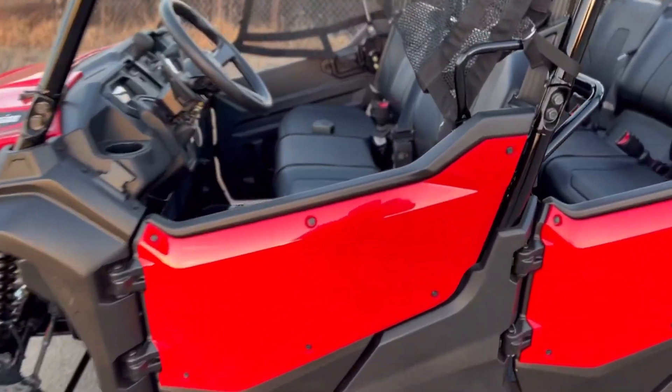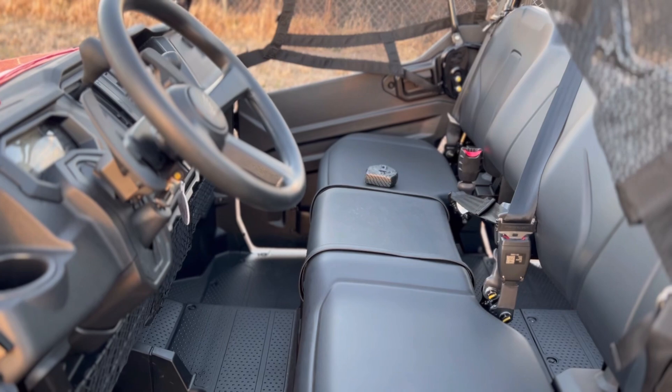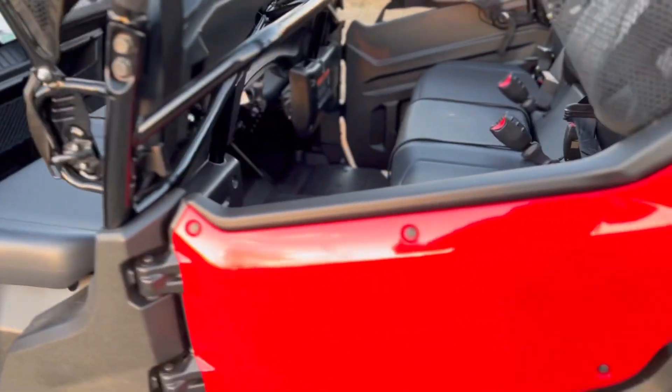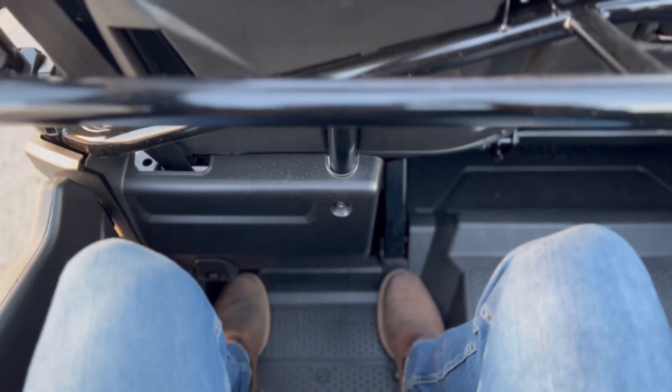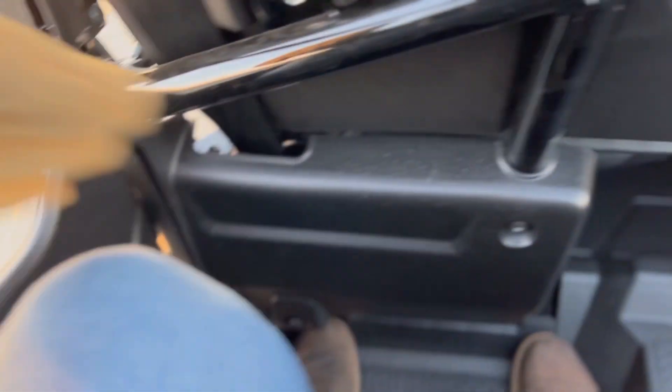I'm going to hop into the cab. If you've ever sat in a Pioneer 1000 single bench seat three-passenger, everything up front pretty much remains the same. Hopping into the back seat — you have a ton of leg room. I am six foot two, sitting right around 230 pounds, and my knees are not hitting anything. You literally have probably six or seven inches of room between your knees and the front bench seat, so there's plenty of space for three people back here.